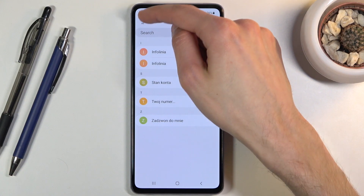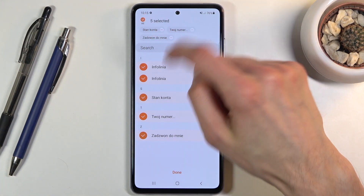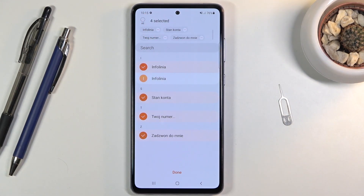You have a simple way of selecting them all — click on it and all of them will be selected. Now if you don't want all of them but the majority, you could simply tap on all and then deselect the ones you don't want like this.